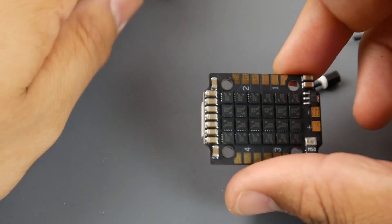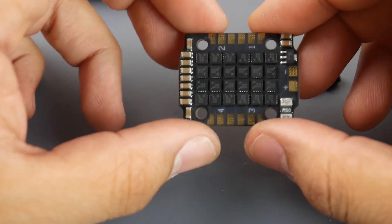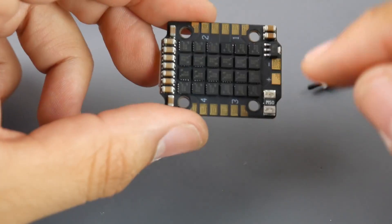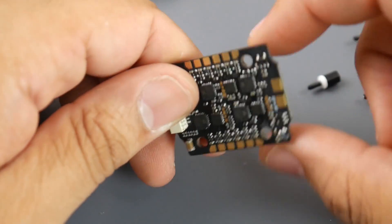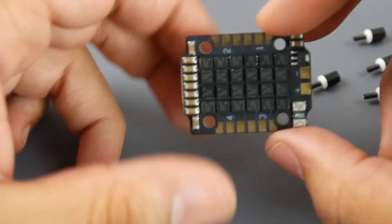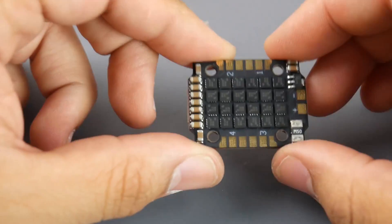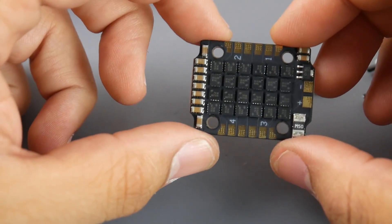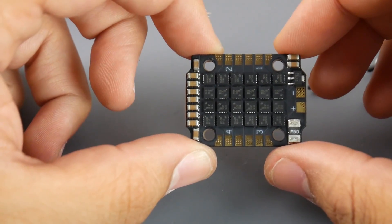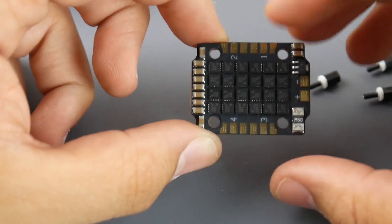Here's the ESC, and it kind of looks like AirBot's design — this could possibly be made by AirBot as a budget option. We have one current sensor. This is a BLHeli_S ESC using BB2 chips, so DShot 600 max. Filtration looks really nice for a 20x20 stack — you get more filtration than most other 20x20 stacks, in my opinion, other than the Ori32, which is an absolute beast competing with 30x30 stacks.